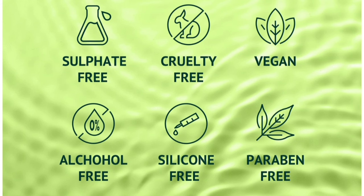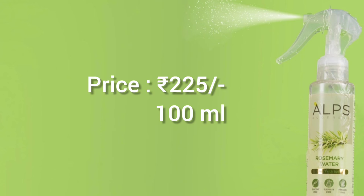The rosemary water is sulfate-free, cruelty-free, vegan, alcohol-free, and silicone-free. It is safe to use. It costs $2.25 for the rosemary water. Check the link in the description below.